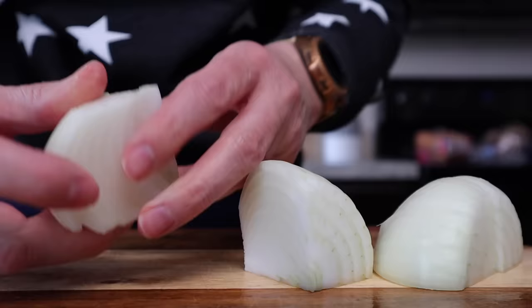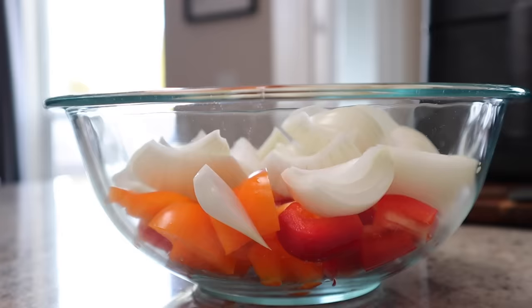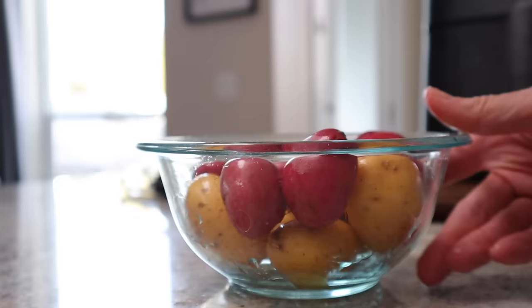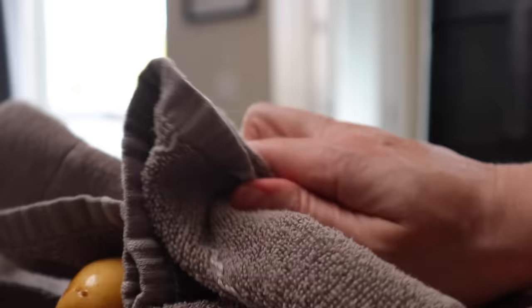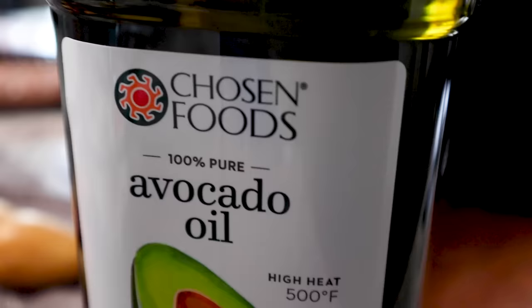Just cut it in half and then in half again. If your onion is bigger than mine, you might want to cut it into eighths, and then just separate your onion. You want the pieces to be about as big or a little bit bigger than your pieces of pepper. You could use a regular onion or even a red onion. Toss those into your bowl and then it's time to dry off the potatoes that you washed. We want to get rid of the moisture because we're going to be adding oil and obviously oil and water don't mix well. I'm going to stir in one or two teaspoons of avocado oil. I personally like avocado oil because it's tasteless, has great benefits, and it has a high smoke point.